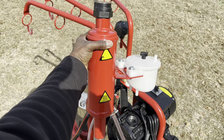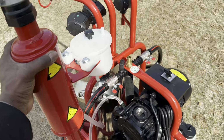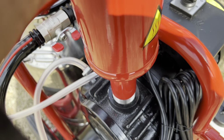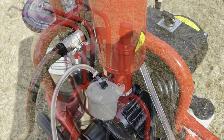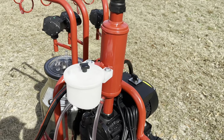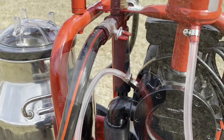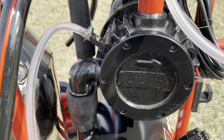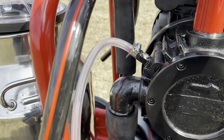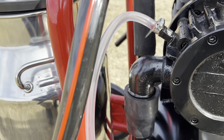Screw in the muffler on top of the pump. Notice the tube coming from the pump. Take the end of this tube and connect it to the bottom of the white oil container connected to the muffler.